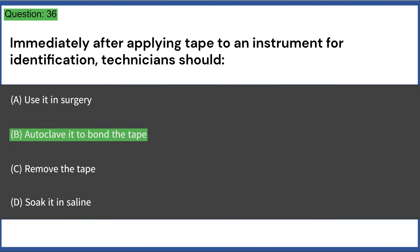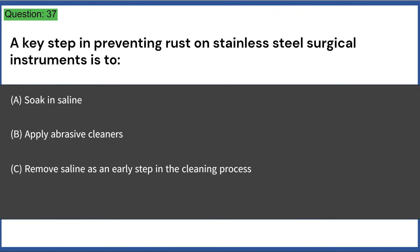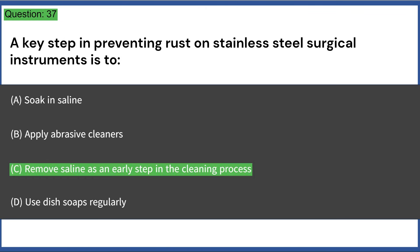A key step in preventing rust on stainless steel surgical instruments is to: a) soak in saline, b) apply abrasive cleaners, c) remove saline as an early step in the cleaning process, d) use dish soaps regularly. Answer: C, remove saline as an early step in the cleaning process.